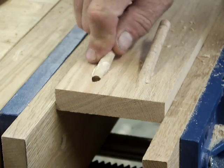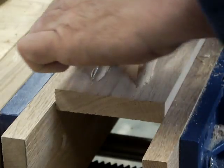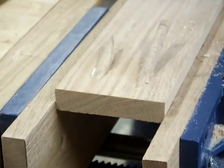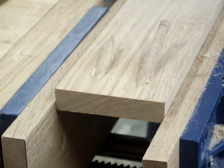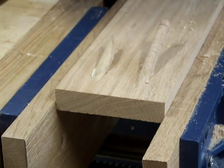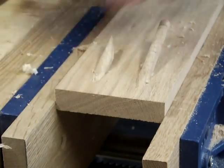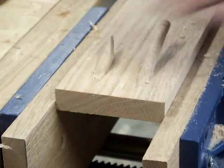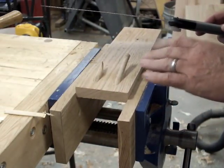I've got some glue on the piece. I'll rotate it into the hole. There's some excess glue there — I like to take plane shavings and get some of that off of there — and we'll let this dry and come back once it's dried to cut these off.